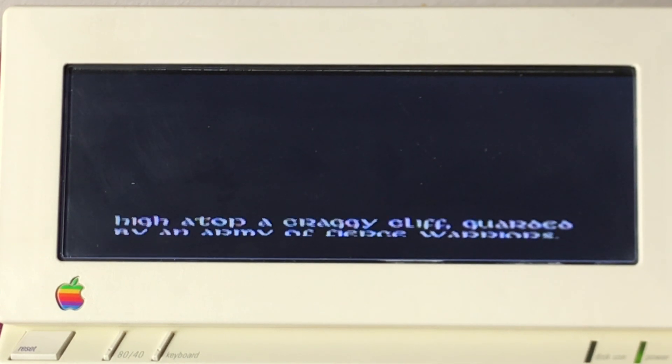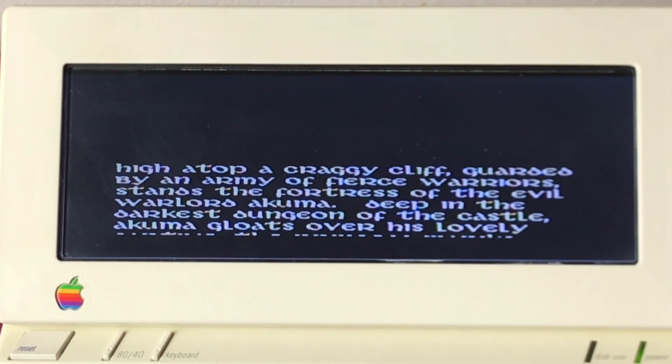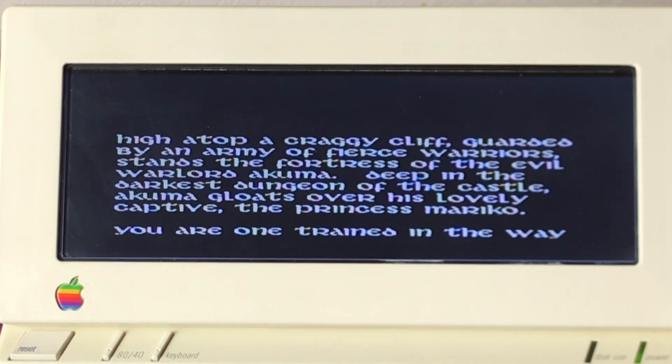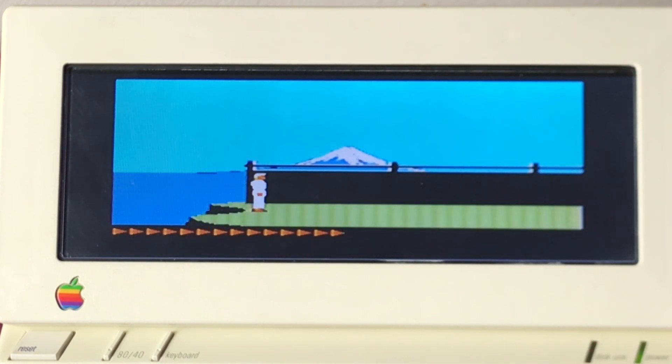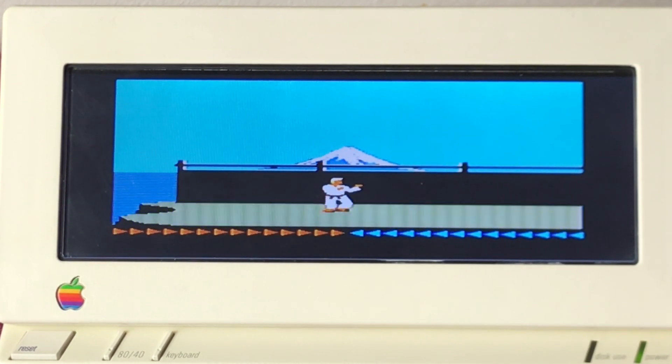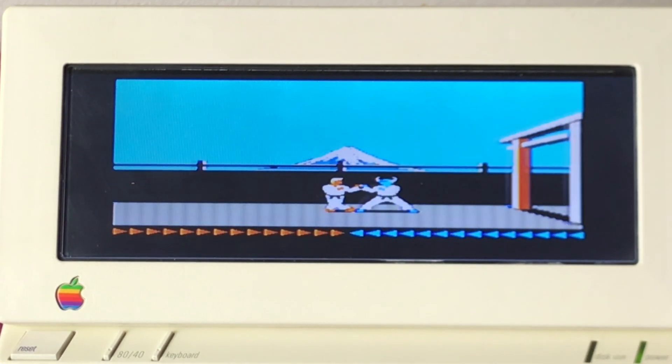Full color on a flat panel display! It's going to bring up info telling you about the game. I'm not going to make you sit through all of that, so I'm going to press the space bar. Look at how awesome that is in color. I'm not going to play the game — I'm just letting it run so you can see the amazing color. That is so great.